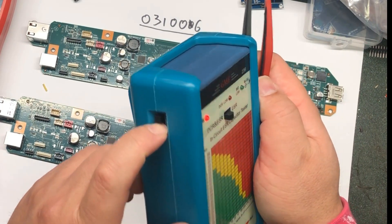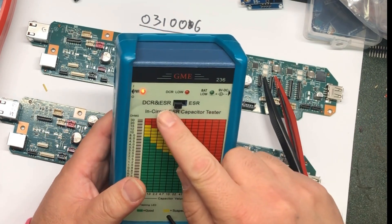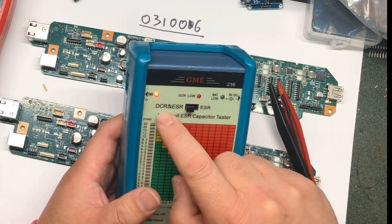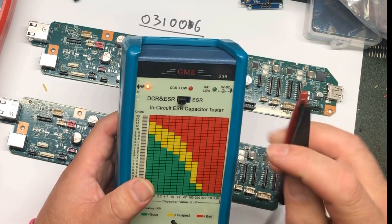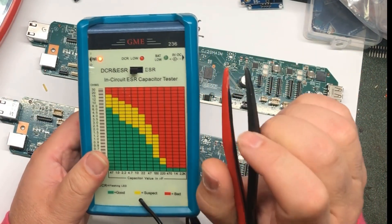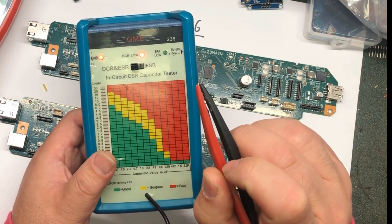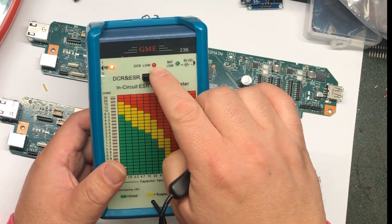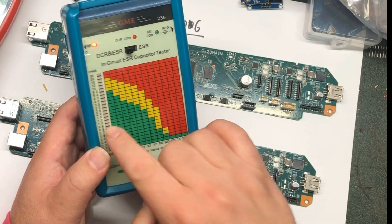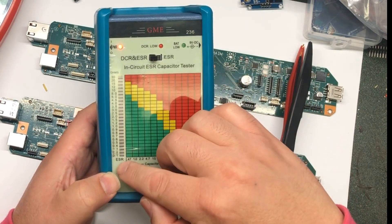Here's the switch to turn the power on. I use a 9-volt battery, and you can also use external power. Here's the test mode — you can do ESR mode only, or what I like is to do both DCR and ESR. Basically it does the multimeter DCR check I just showed you and then also does an ESR test. If you have a closed circuit, it can stop and skip the ESR test. The DCR low indicator is going to light up and it gives you ohms of measurement. This ohms reading is shared by both the DCR and ESR.